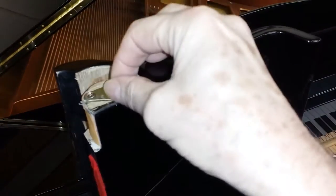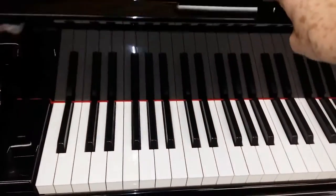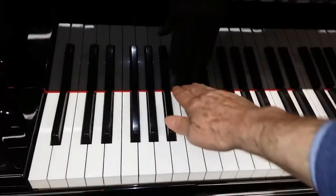I've loosened them again so you can see the effect of what had happened. Now tightening the screws, you can see the problem is cured - the keys aren't going down and aren't being pushed down by the fall.